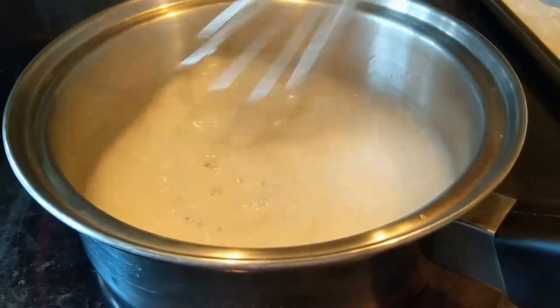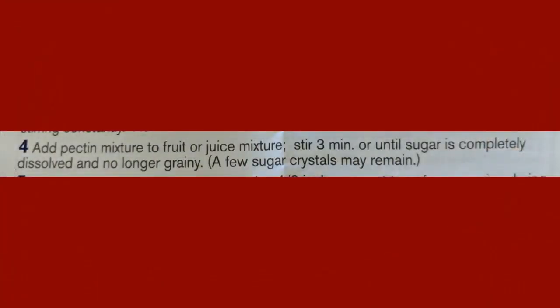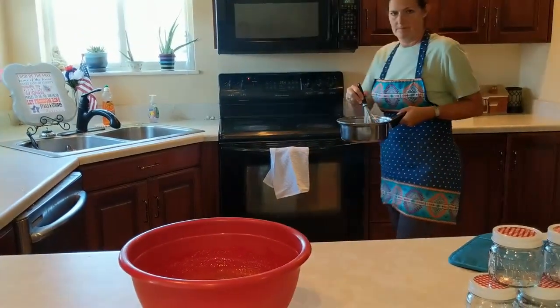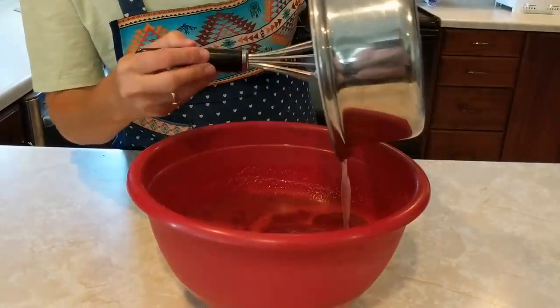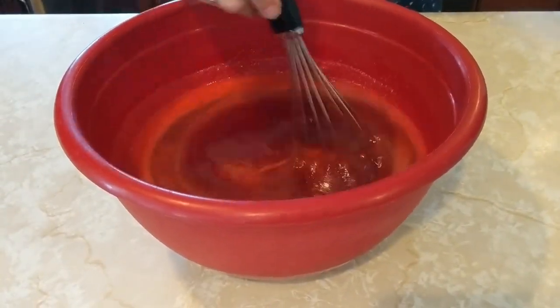Then you are ready for step 4. Add the pectin mixture to the fruit or juice mixture and stir it up. Stir for 3 minutes or until the sugar is completely dissolved and no longer grainy. Stir, stir, stir for 3 minutes.